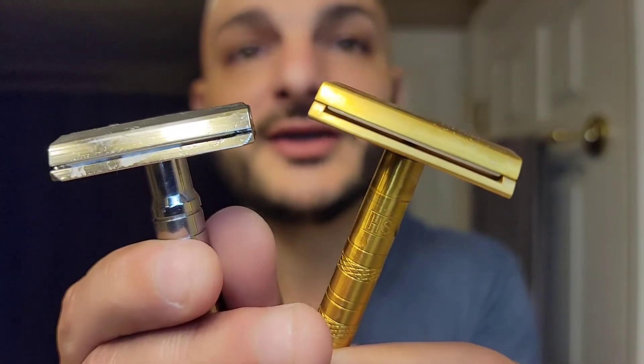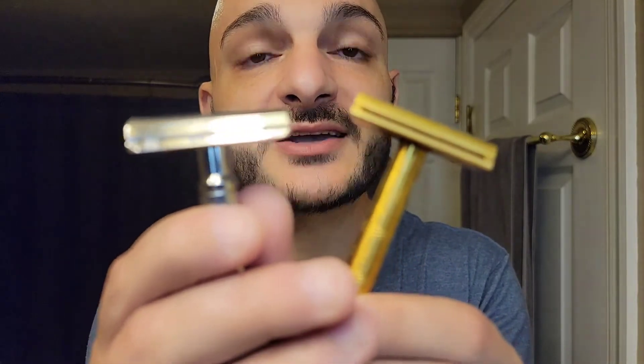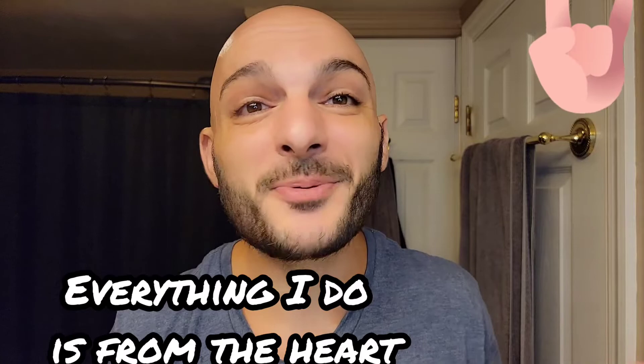I'm not getting rid of either — they're both razors I'd reach for — but the Winning Razor is probably the one I'd reach for more often just because I like the closeness and I get a longer shave. This has been a Subie Shave Battle. I try to be honest, transparent, and give you my opinions. I hope you have a great Tuesday — thank you for joining me, we'll be in touch, bye guys.